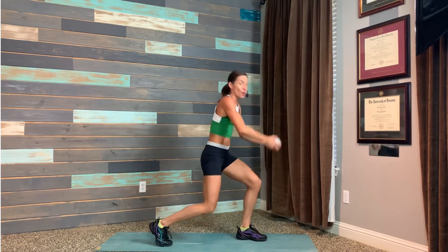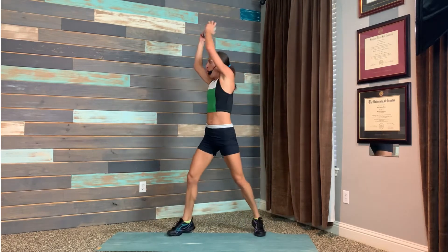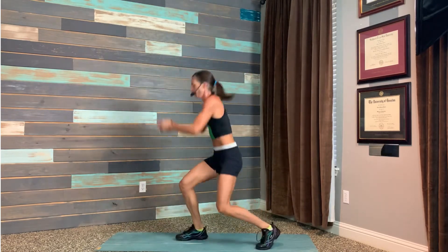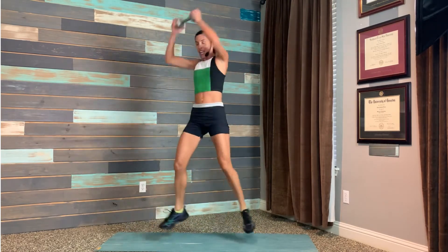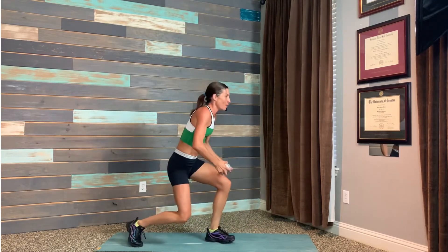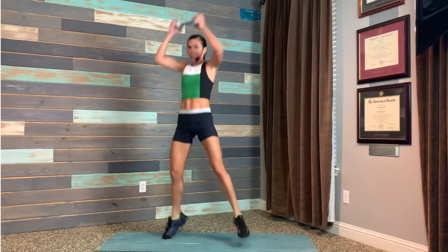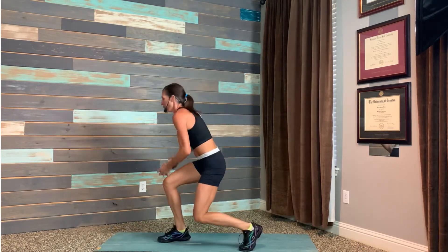Back to rainbow lunges — lifting those heels. No twisted ankles. You guys, we don't shy away from trouble. We don't shy away from tough times. We run head first into them because we know we have the strength to tackle it. We know we have the strength to do hard things. We're not afraid to work hard.